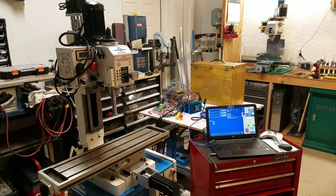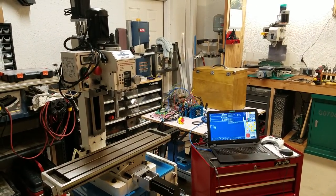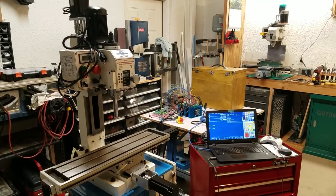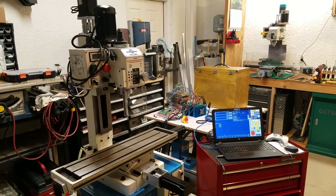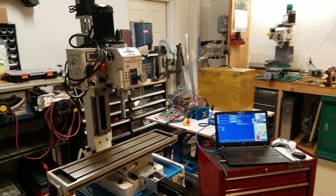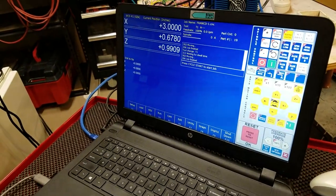Here is an update on the PM25MV benchtop milling machine CNC conversion. I'll try to keep it really quick and get right to the point. Before I do anything, let me fire up a little test program that I wrote, and we will make this thing move.